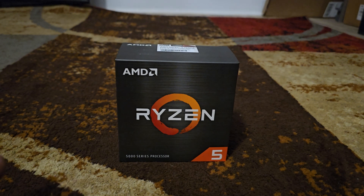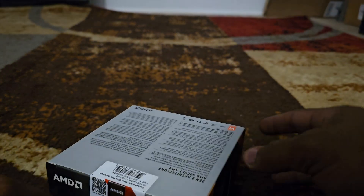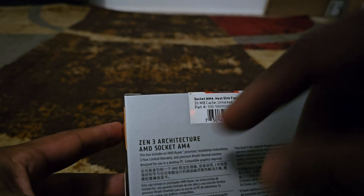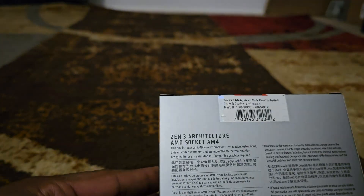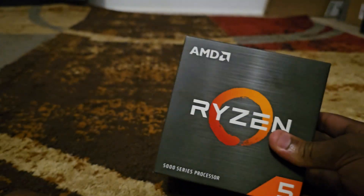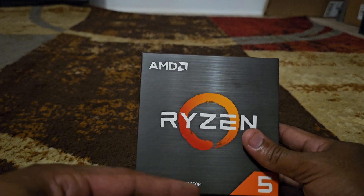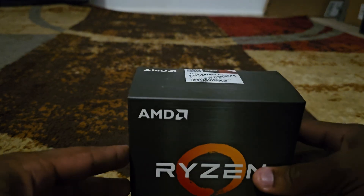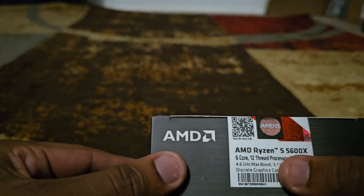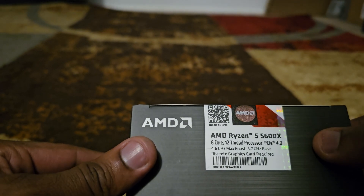What's up y'all, here I am about to unbox the AMD Ryzen 5 5000 series, which has an AM4 socket with a Zen 3 architecture structure. AM5 just came out but this is AM4, and this here is the AMD Ryzen 5 5600X.